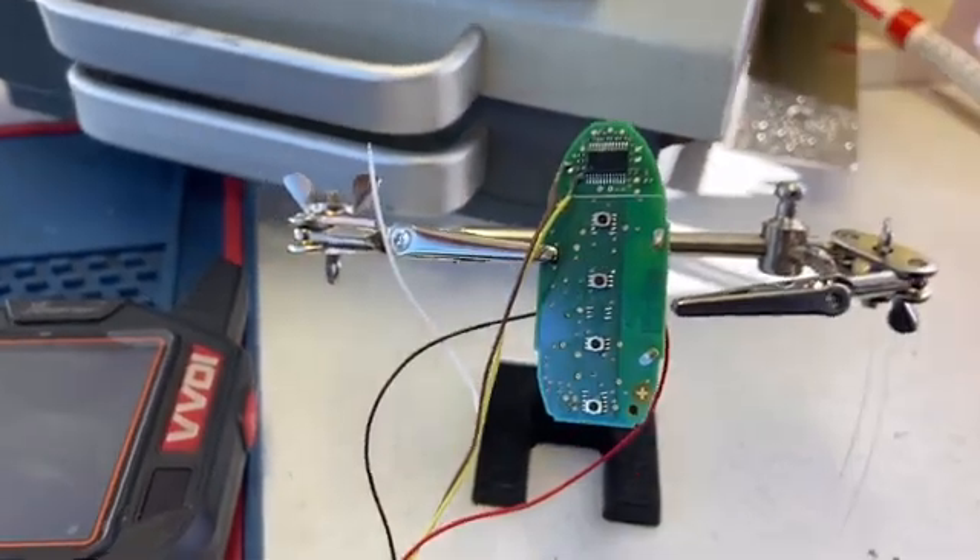The area where the battery touches is where the negative connection goes, and the gold contact is where the red positive wire goes. We can use an alligator clip if you don't know how to solder — it's a little difficult but let's get down to business.